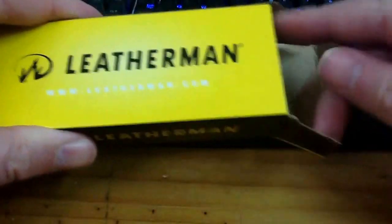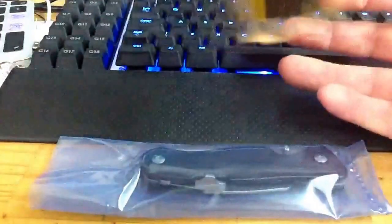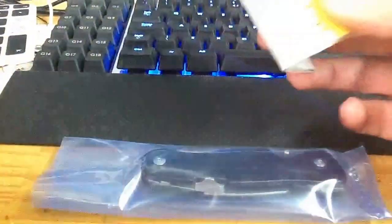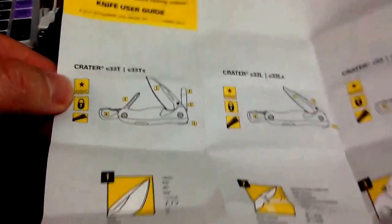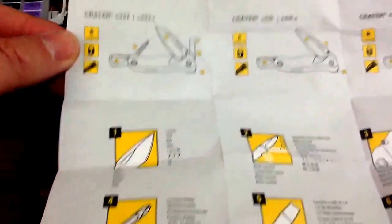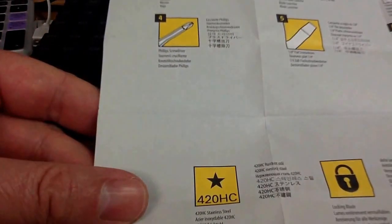We open the box. We've got the knife and the plastic bag, and a fairly generic information sheet telling you how to open the blade and giving you basic information on the knife.